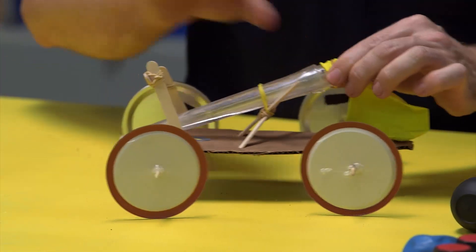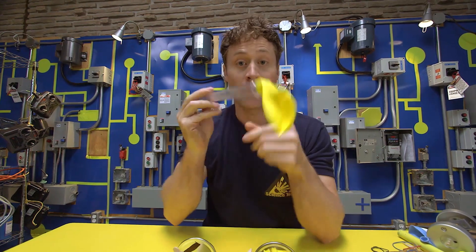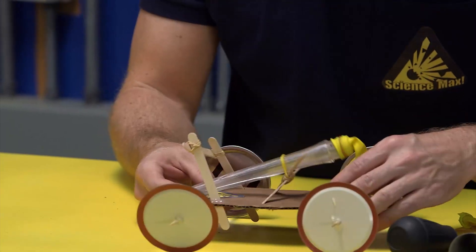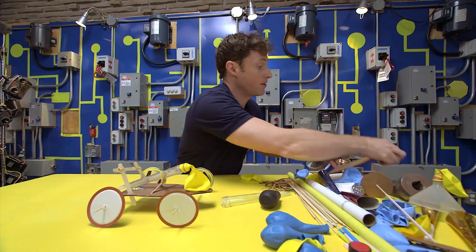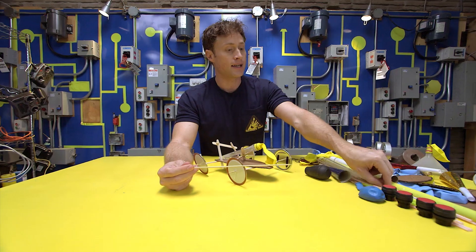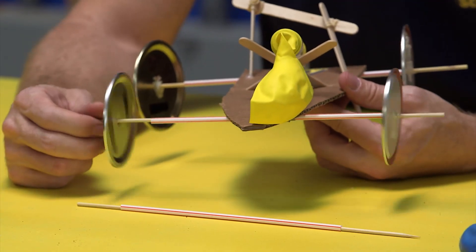First of all, you need something to stick your balloon on that has an opening — I used a turkey baster for this car. Just pop the top off, and remember to tell an adult that you're using the turkey baster. You stick the balloon on there, and it allows you to attach something to the car and makes it easier to blow up the balloon. You can use any kind of tube you find lying around. For the axle, I used a shish kebab skewer stuck inside a straw. Then I attached the lids to the shish kebab skewer so the lids and skewer rotate in the straw. That's one way to make the wheels turn.